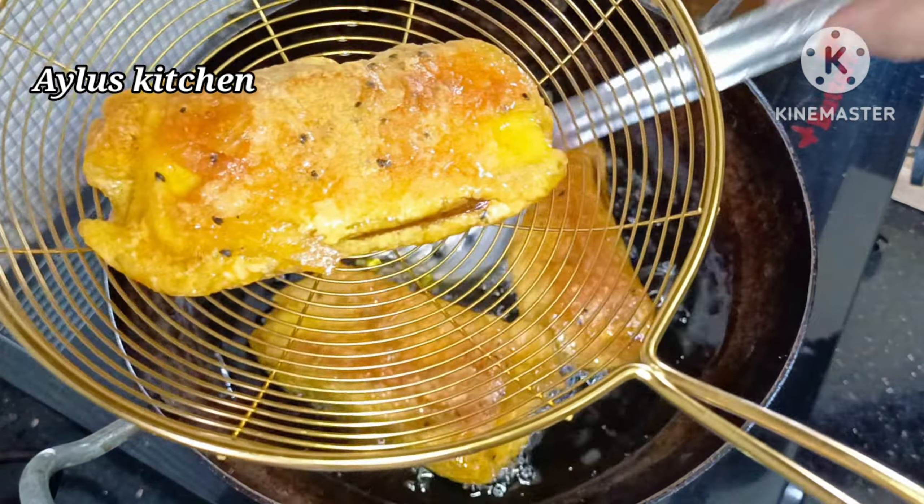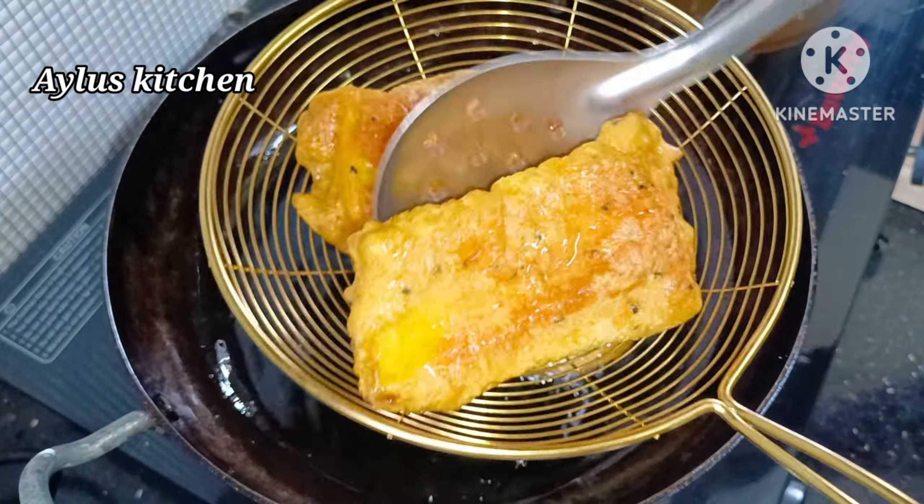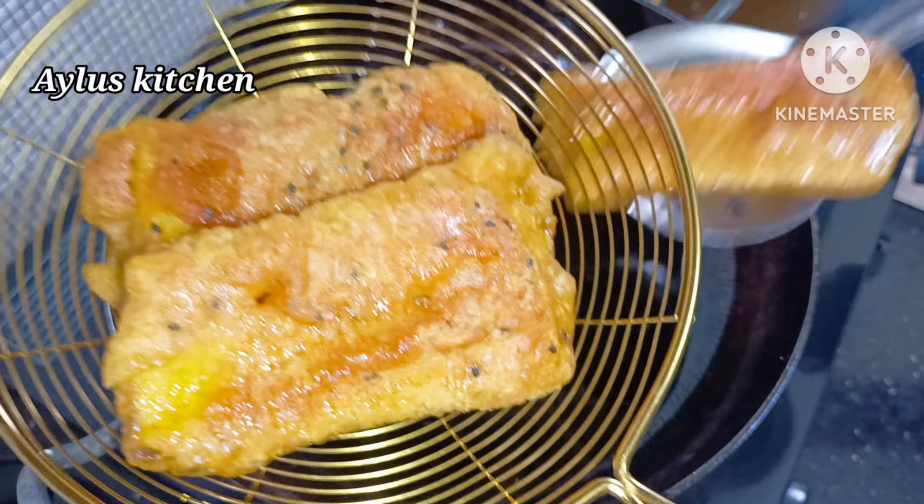Please share this video. Please support us. Let's see how we prepare this snack.